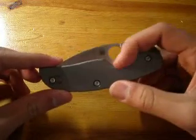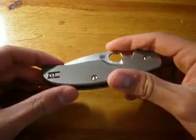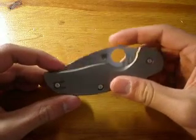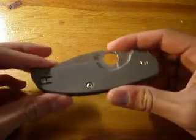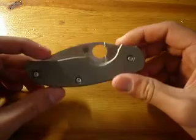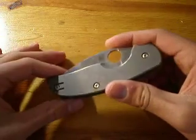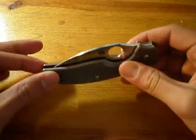Spyderco has been making the Sages — the Sage is a run of knives. Each knife in the series will honor a knife maker and will have a different lock and probably a different handle material. The first Sage was the Sage 1. It had carbon fiber handles and the Michael Walker liner lock, so that was in honor of Michael Walker.